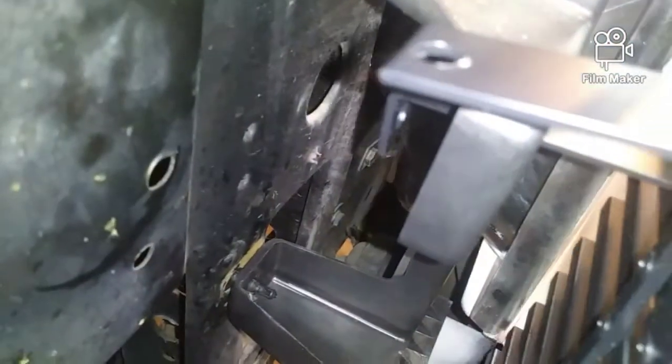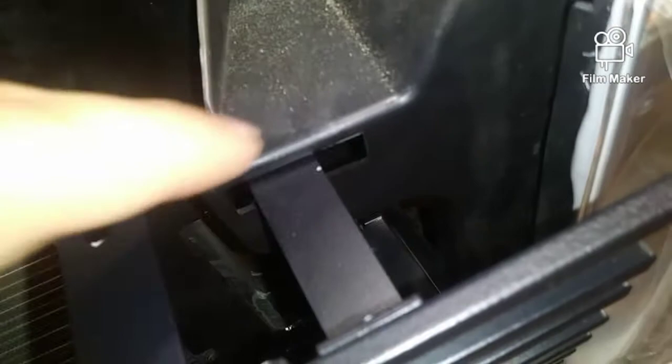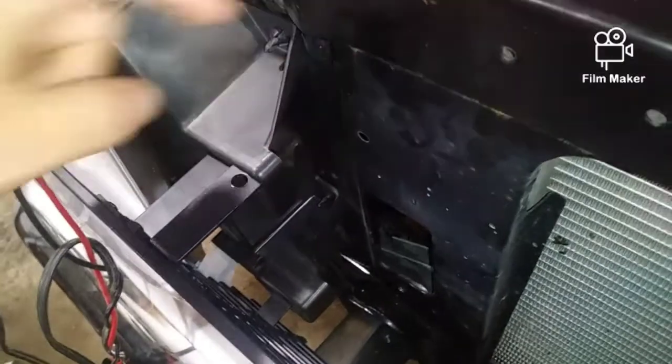These little clips go on the back of the grill — you push them in like that. You just slide them on so that when you're putting the screws on it's ready to go. As far as getting the grill back in, it's a lot more simple than it looks. You basically take the metal arms, pull them up, slightly warp the plastic, and it just slides right in there — it's not hard at all.